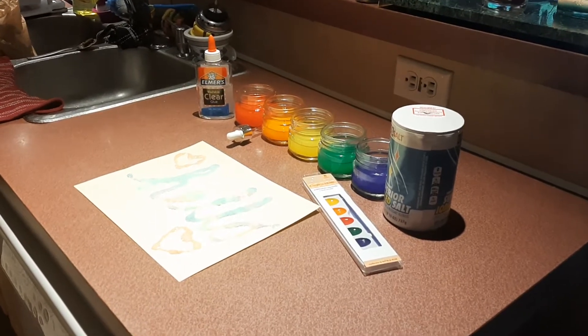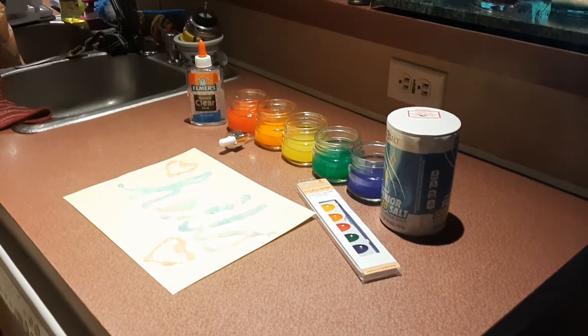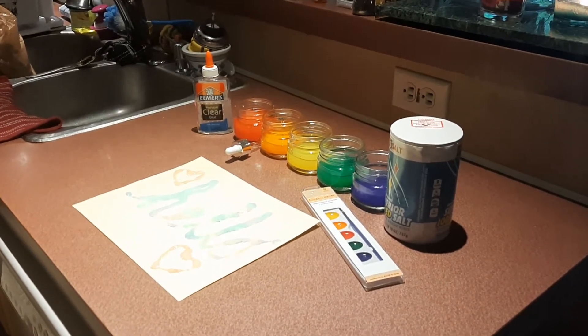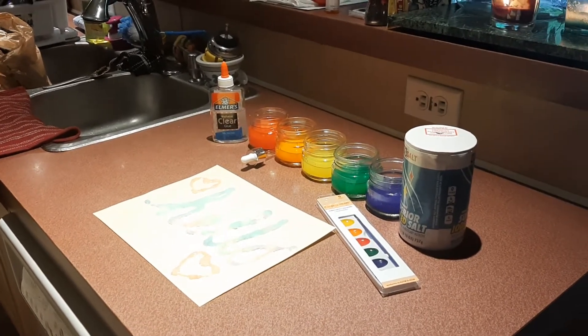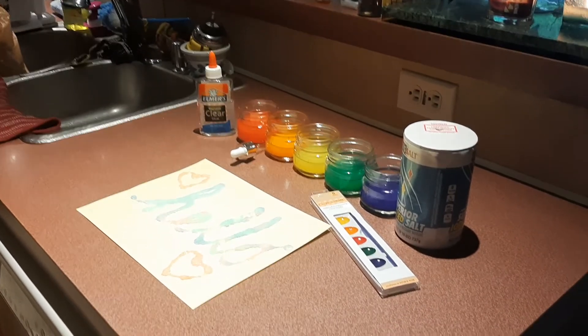For the first step, you will heat up water on the stove. Please ask for help. After the water is all heated, you will dump the water in the jar with the paint cakes and let them dissolve, but also cool.